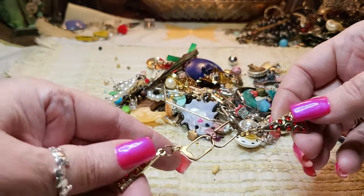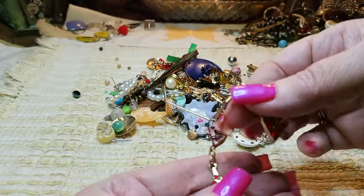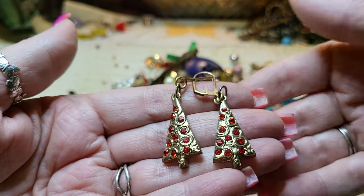Then we have two Christmas trees — there are the ear parts and look, they're red. Gold tone and red Christmas trees, and they have all their rhinestones. Nice.